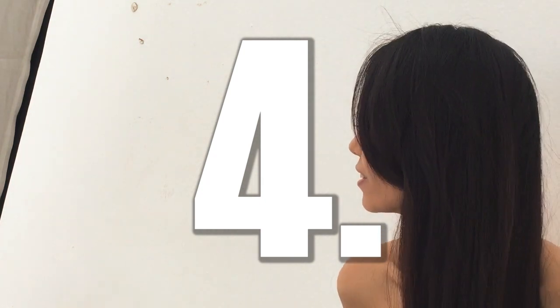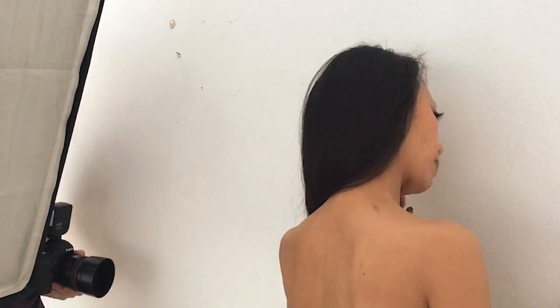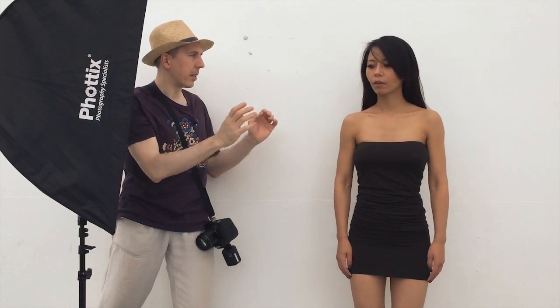Tip number four is about posing — in particular about her shoulder, her chin, and the lean. When posing female subjects, there's a little secret sauce. Her chin should be elongated towards your lens and then, only then, turned a little bit down. What this does is eliminate double chin. If you go backwards with your head there's double chin no matter how thin you are, but if you stretch the chin forward and then go down, all of a sudden everything is gone. Use this trick all the time.